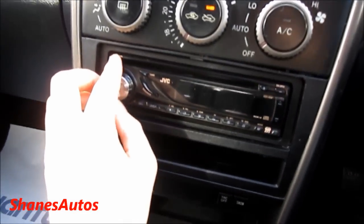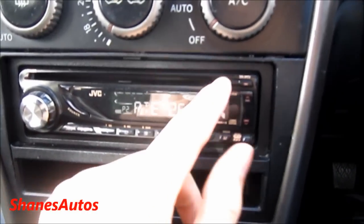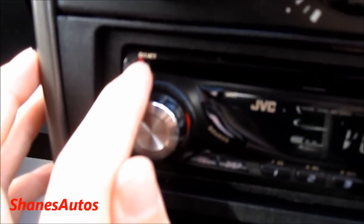Comes with a CD radio as standard — this one's a JVC. You get all your preset stations down here, as well as your eject button for the CD player. And to turn off the radio, just hold in this red button.